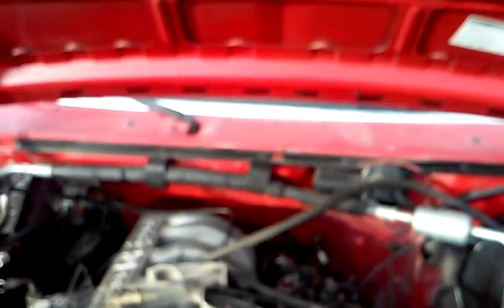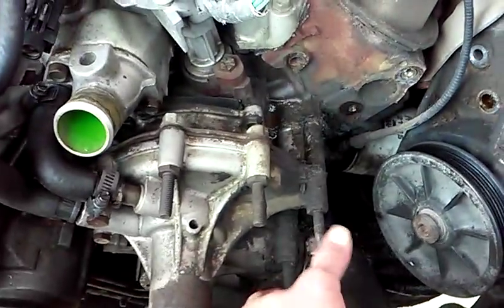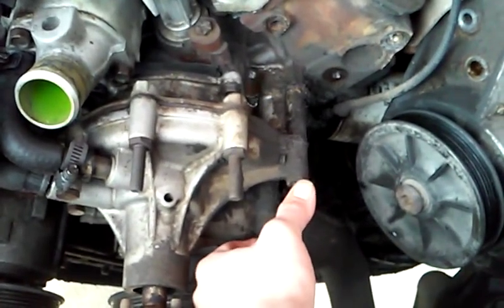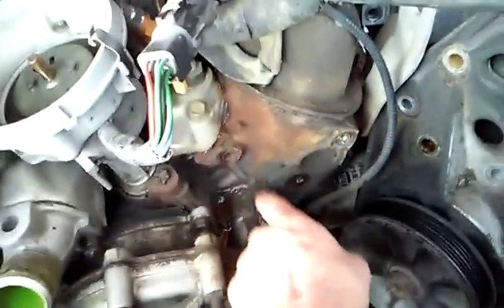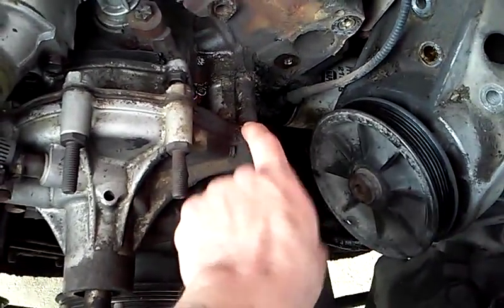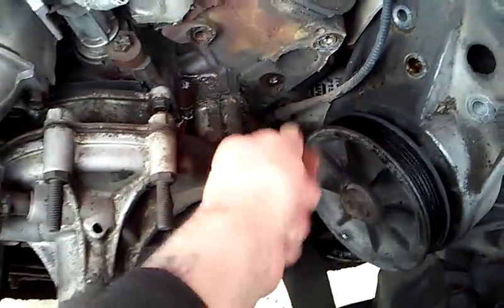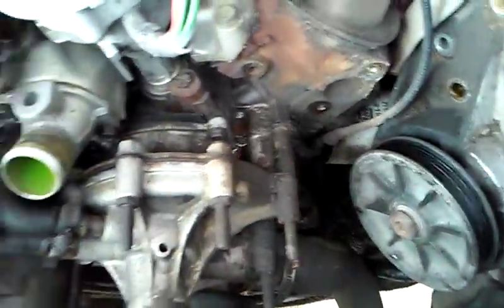These bolts and studs right here like to break on you. When you're going to do this job, prepare ahead of time — even if you don't need to — and drill and tap these bolts and studs out of the engine block. They'll break here or they'll break here. If they break here, you're actually lucky because you've got enough left to grab onto and pull out. But if they break inside the engine block, you're going to have to do some drilling and tapping there.